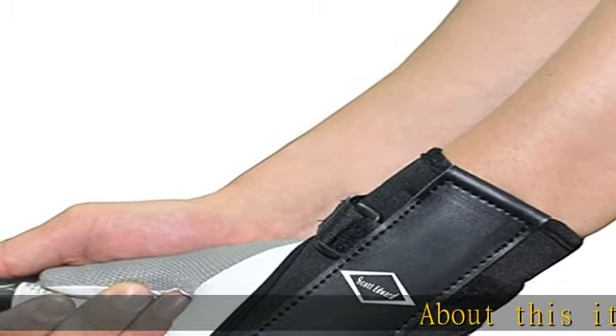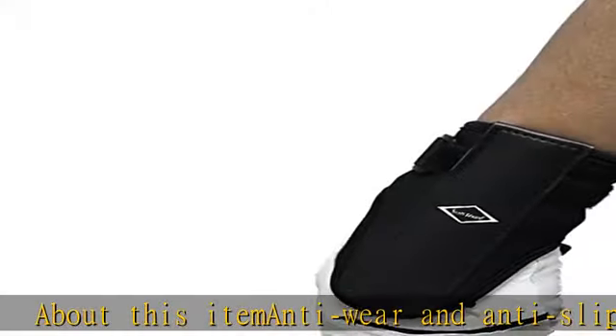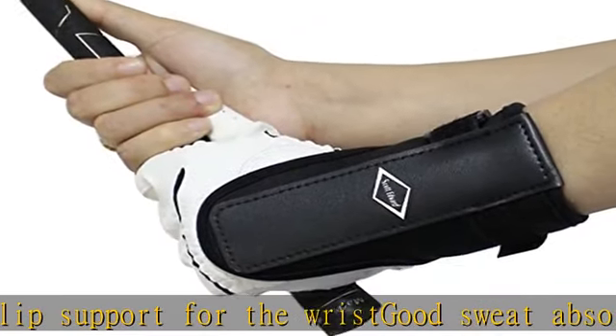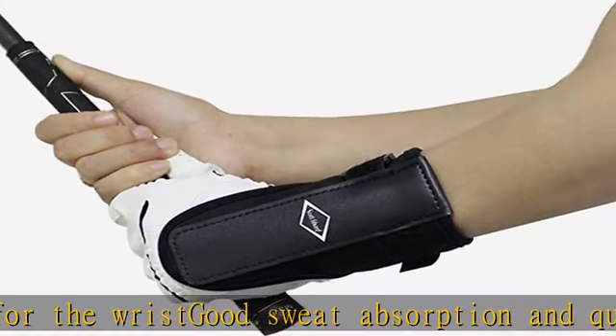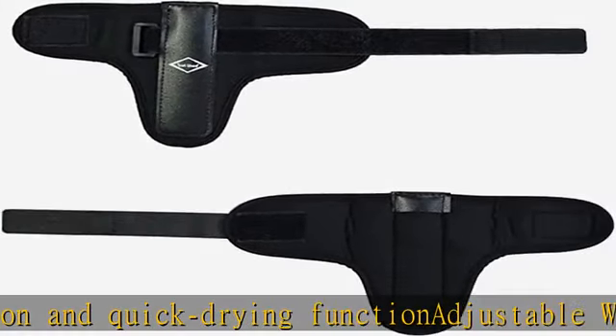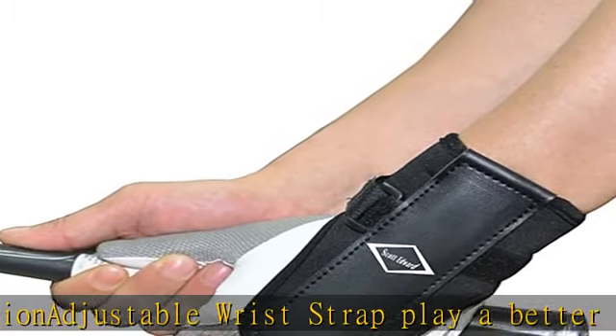About this item: plenty of wear and anti-slip support for the wrist, good sweat absorption and quick drying function, adjustable wrist strap to play a better role in supporting. High quality materials, delicate sewing make it light and snug to your wrist, giving you a comfortable feeling. Applicable people: golf beginners, golf trainers, people who need to protect their wrists. Check the description to get this product today at the best price.